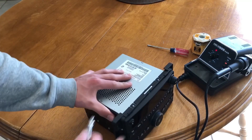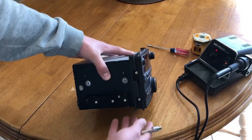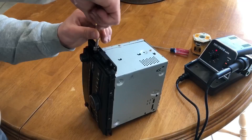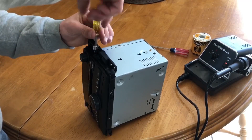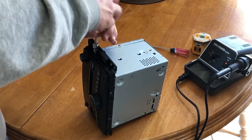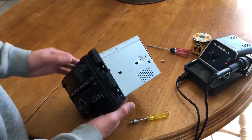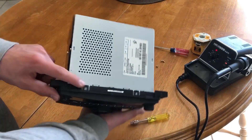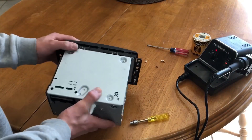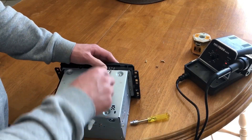First up is to take these bolts off, two on each side. Now I have the four screws out. There's these clips here, top and bottom I think. I think you have to pull them out next.